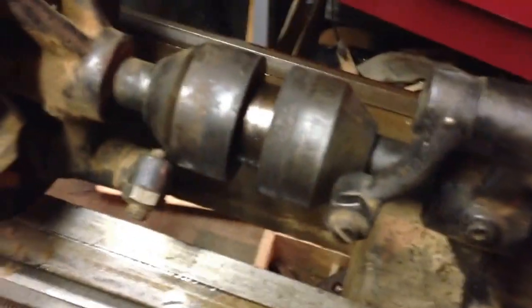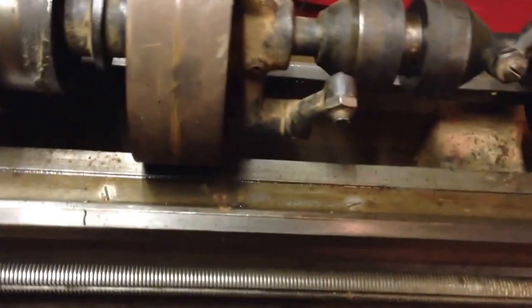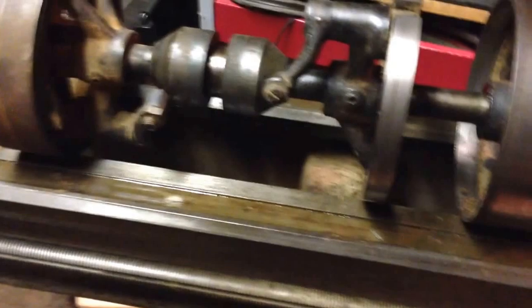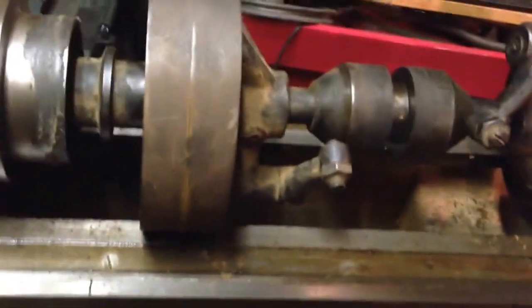Hello, I thought I'd take a minute here to show you how a double clutch countershaft works. It's something I've been curious about for some time because while I've seen them, I've never gotten my hands on one to be able to take it apart and kind of see how that goes together.